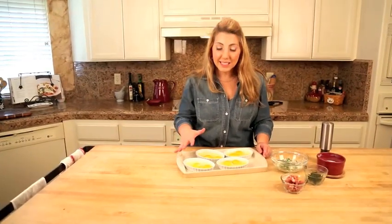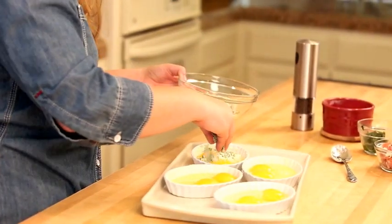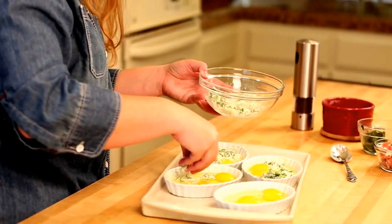I've got two eggs in each ramekin with no broken yolks. I'm going to take my herbed cheese and distribute it evenly among the eggs, or among the ramekins, really.